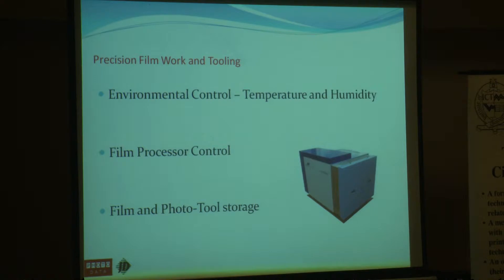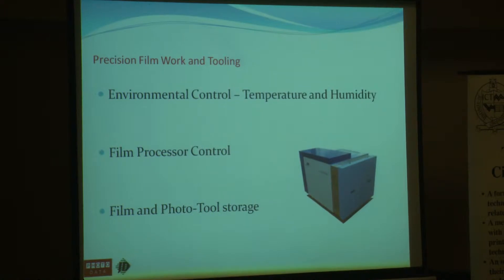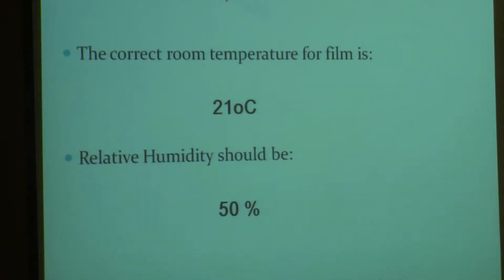Coupled with the control of your film processor means control of track widths. It may well be that the actual development in your processor isn't quite right and you're losing a couple of thou there. But also something that is sometimes overlooked is your unexposed film storage before it goes onto a plotter — it's crucial. It needs to be acclimatised before it goes onto your plotter. If it's too cold and you're loading film into your plotter, your film will be short. It needs to be acclimatised all the way through. And the same when you're archiving your photo tools — keep it in the same sort of environment that it's been produced in. This is probably the key to everything.